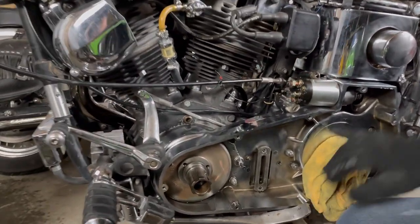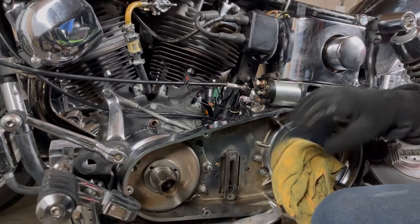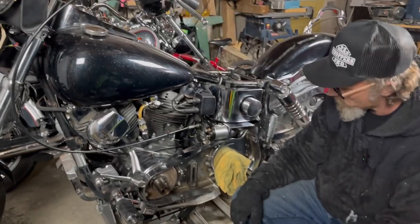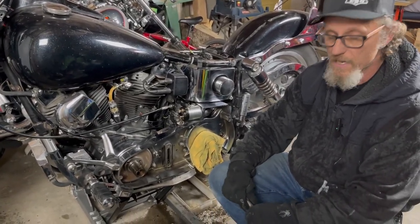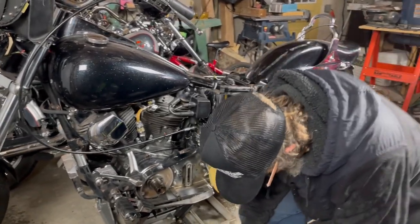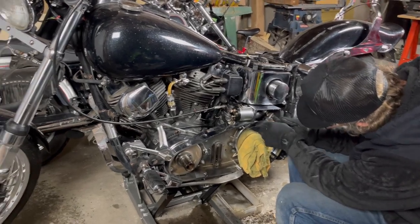We're close. We're going to put the starter in, hook up the wiring, put our fluids in it, put our primary back together. We might get to do a test ride this afternoon. It's been raining here all day, so I'm not real excited about getting wet. But if I can get this guy's bike done and get out of here, I'll be all right with getting a little wet.